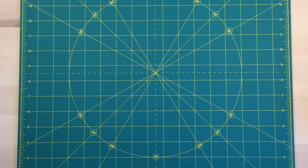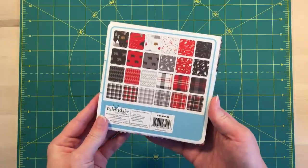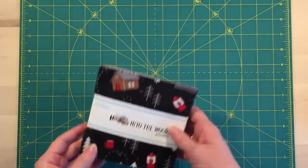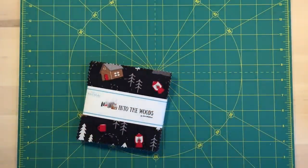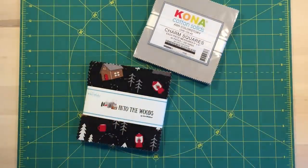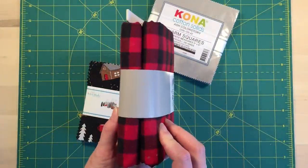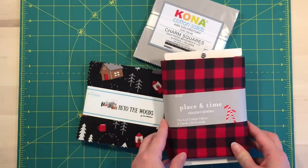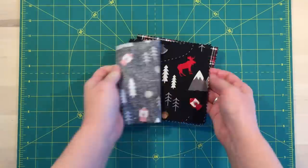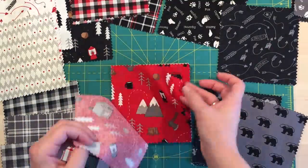To start, I'm using two charm square packs that I bought from Jordan Fabrics. The first is from Riley Blake called Into the Woods, and the accent fabric is Kona Cotton in the color Ash. For the backing, I'm using this buffalo check yardage that I got from Joann's. I'm sorting out the squares into the four square patches before sewing them together.